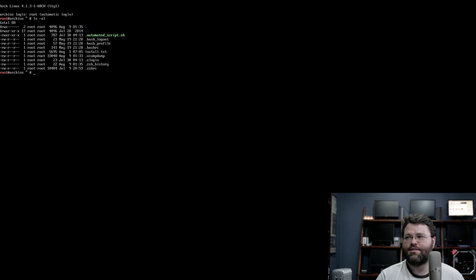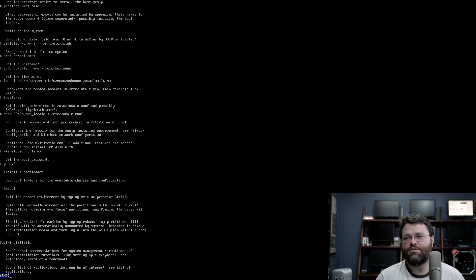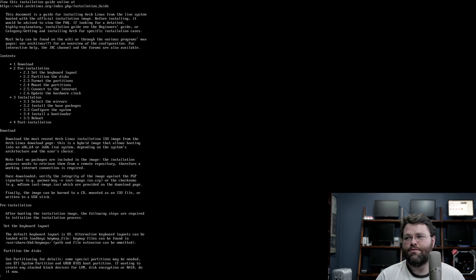At the command prompt here, I've just done an ls to see what's here. It's kind of like the text adventure Zork — it's like you're standing before a mailbox. Let's do less install.txt — cool, an installation guide. Not really. It just sort of gives you the high-level overview of what you need to do.